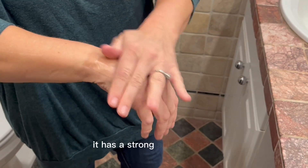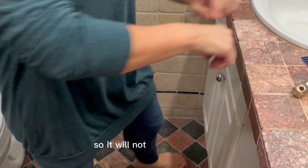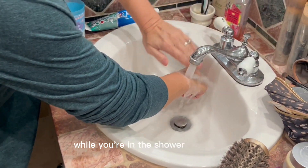It has a strong adhesive hold and it is waterproof as well, so it will not come off easily while you're in the shower or the bath.